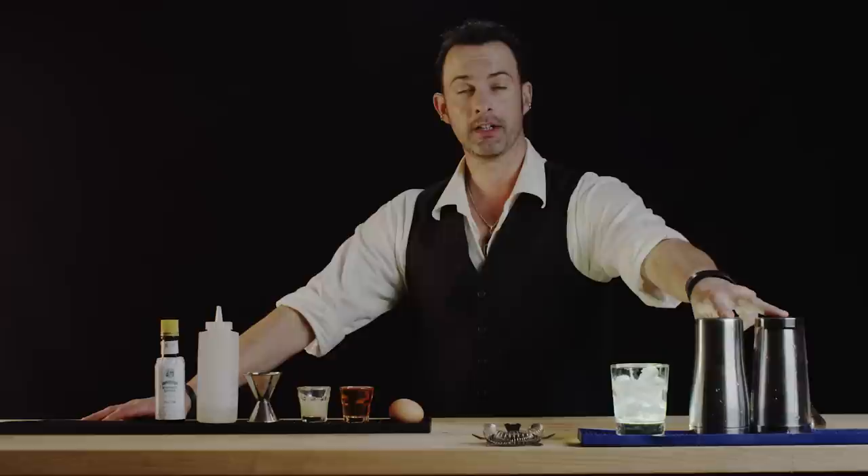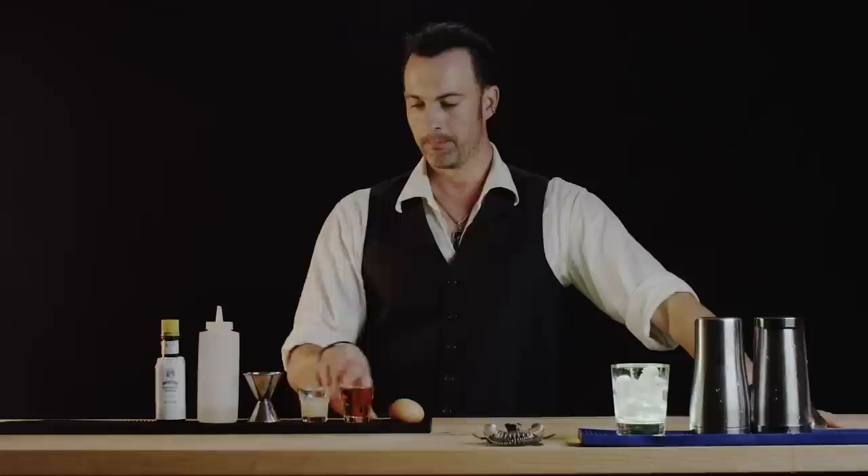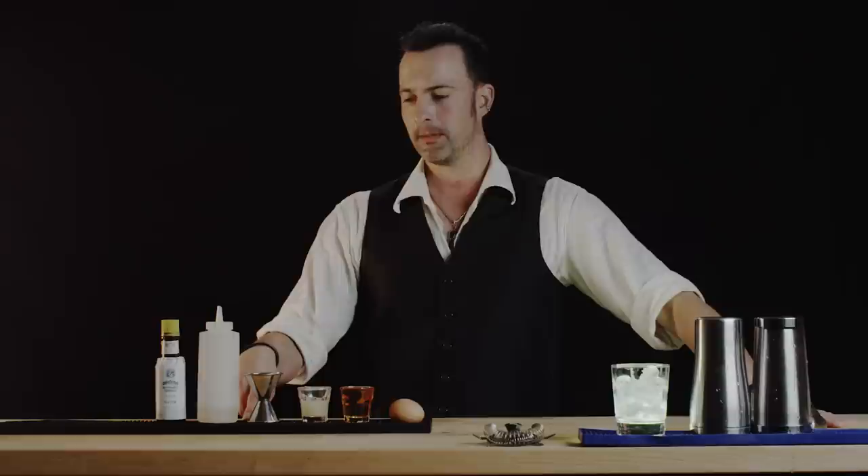We're going to use two ounces of amaretto, one full ounce of freshly squeezed lemon juice. We'll use about a quarter ounce of simple syrup — that's to taste. If you don't like it too sweet you can omit that. We're also going to use some bitters.